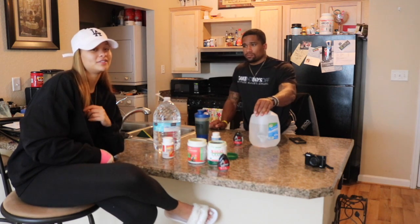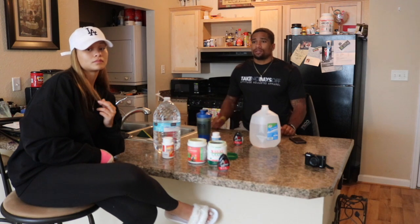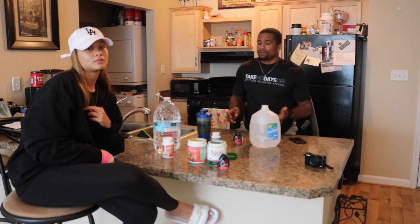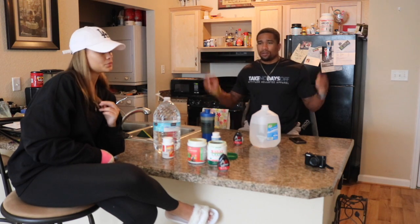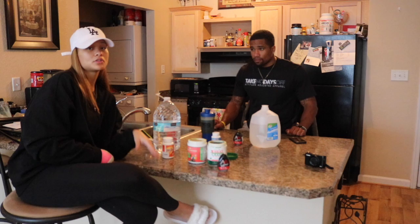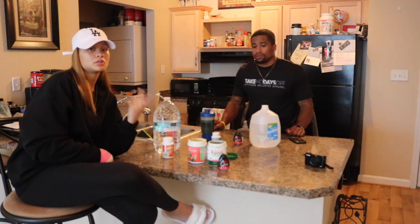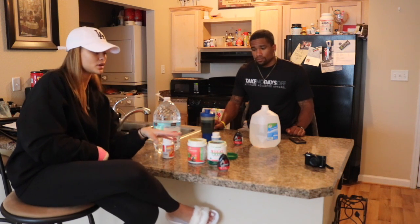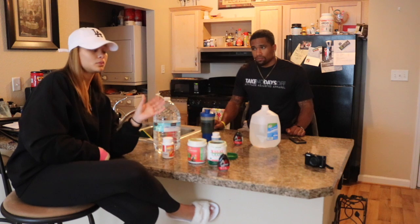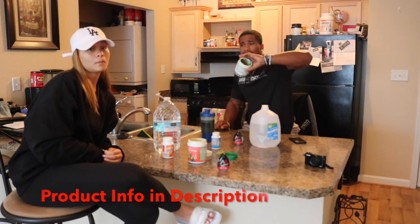This makes you want to eat healthier afterward. Don't do this detox and then go back to eating whatever you want — that defeats the whole purpose. Use it as a beginning to a lifestyle change. We actually wanted to do 30 days straight of clean eating, so we started with this cleanse as the first three days and we're going to continue the next 27 days eating very clean.